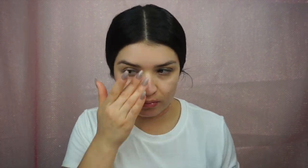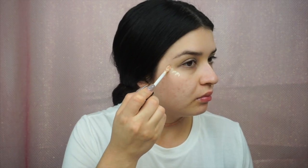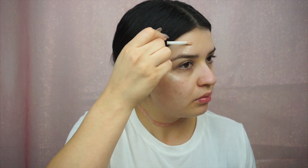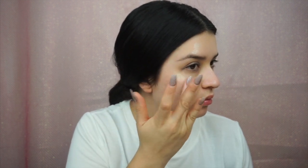I should have waited a little bit longer comparing one side to the other, but one side has that natural glow on the left and the right side looks a little more mattified. Now using the NYX Away We Glow liquid highlighter in Crystal Glare, I'm going to add highlight under my foundation — because I love highlight and why not be extra — to give that natural glow highlighting the high points of my face.